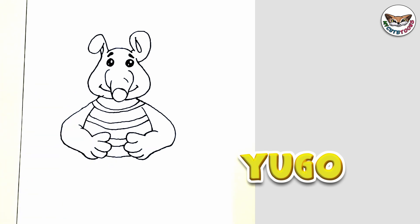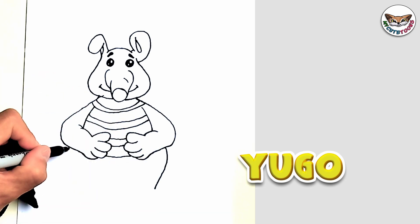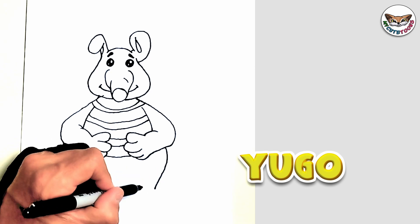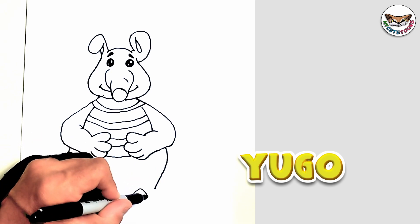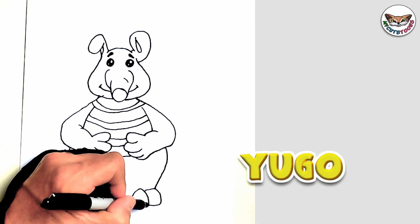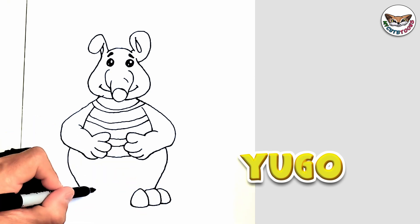Now we're going to go down and draw his legs — draw these two lines down. And then from the legs, we're going to draw the toes. Starting on this side, I'm going to draw three big toes. On this side, let's do the same.